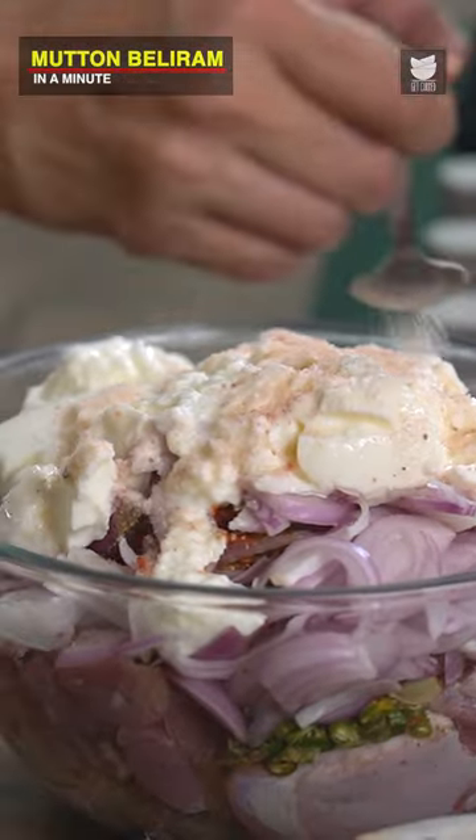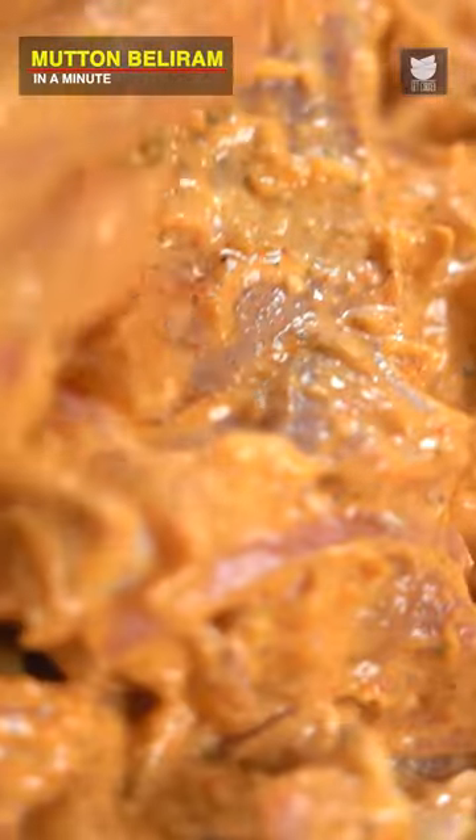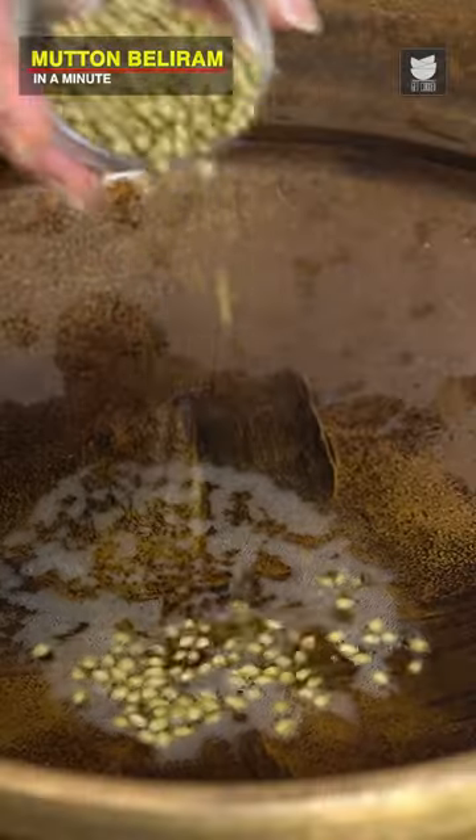Let's add some Salt as well to this. So let's keep this aside for at least 2 hours for it to get marinated really well. 3 tbsp of Ghee, and some Coriander Seeds.